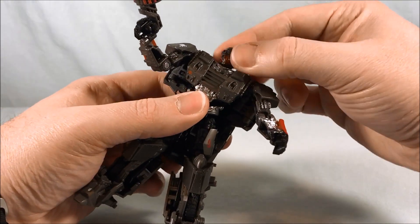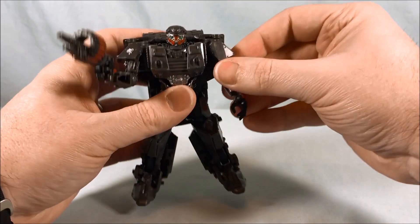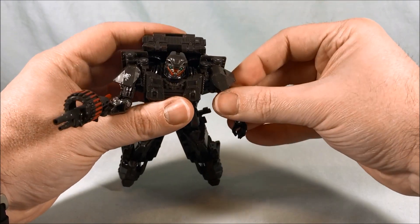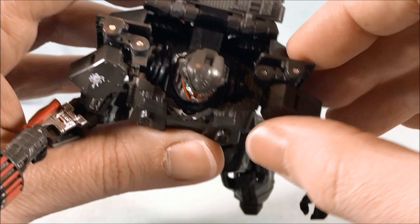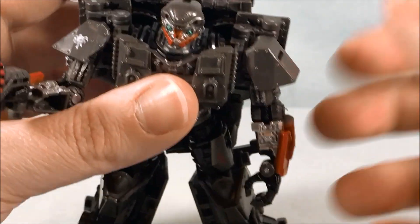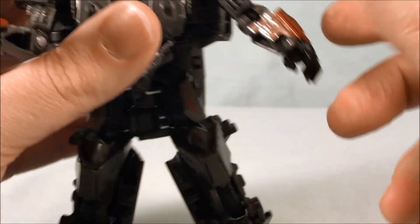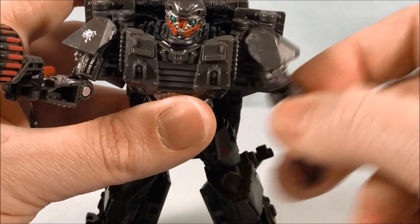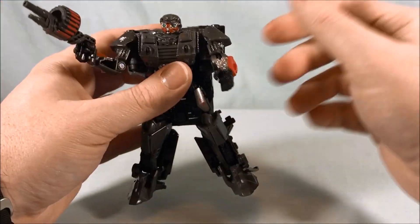The head is on a ball joint so you can move it all around — up, down, side to side. Shoulders move on a ball joint as well. There is a connection where the shoulder joint is supposed to peg into the shoulder itself, but it's tenuous at best and when you move the arm it likes to come undone. It's not a huge problem — even when it's undone you can still move the arm around. Just a little annoying.